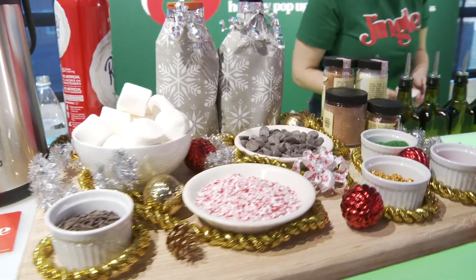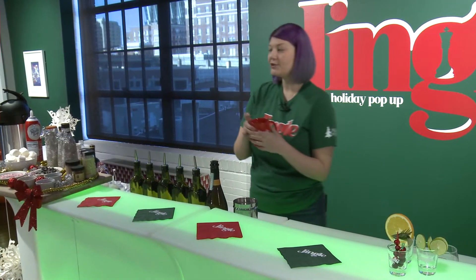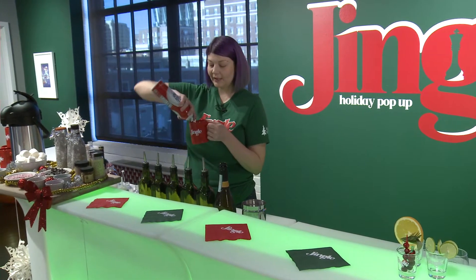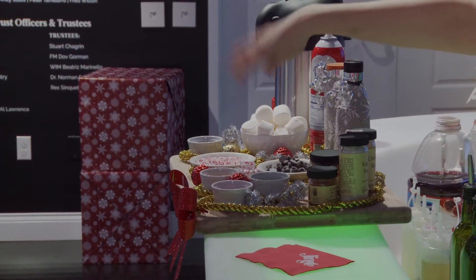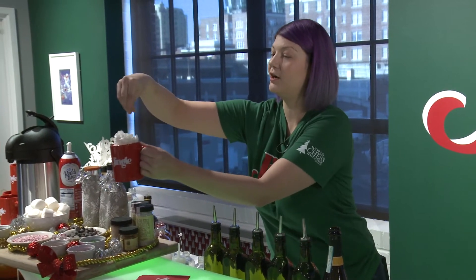First off, we have a hot chocolate board here. I've got my little mug here filled with hot chocolate already, and you and your guests can pick out whatever they want to top their hot chocolate with. We've got whipped cream, caramel and chocolate drizzle, chocolate chips, sprinkles. Just have fun with it and put whatever you want on your hot chocolate.